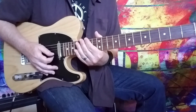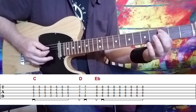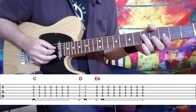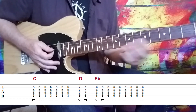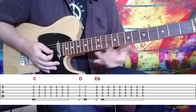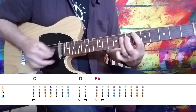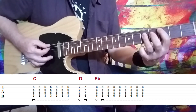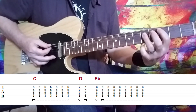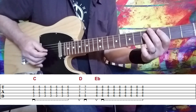Then we move to the next part: we have a C bar chord, three on the A string, and then using your ring finger, bar at the fifth fret over the D, the G, and the B strings. There's a specific rhythm on this — the way they ascend these chords. We're going to move from C to D to E flat, really popping those chords very staccato. I'm muting in between each one back here to really tighten that up.